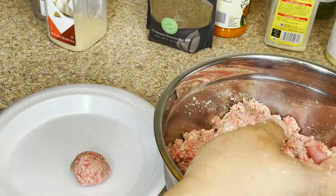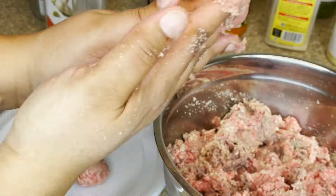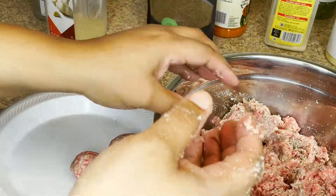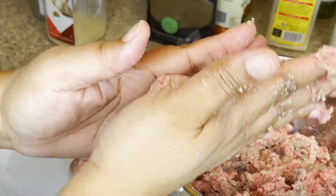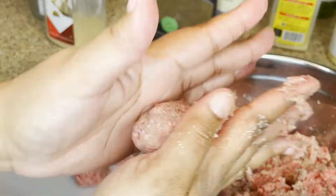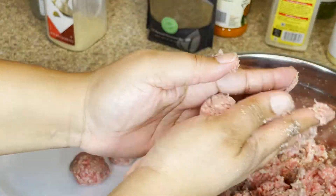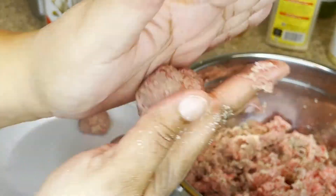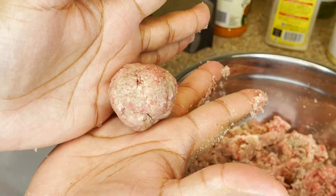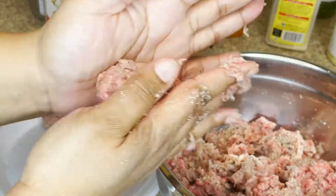I'm just using a paper plate to hold my meatballs as I roll them. Just grab a portion of meat and make a ball with both hands until it's about even. You can make your meatballs any size you want — they could be super small or super big, but that will impact the cook time. I am making nice fork-sized meatballs, and from these two pounds of meat — one pound of chuck and one pound of turkey sausage — I'm going to get about 24 meatballs.